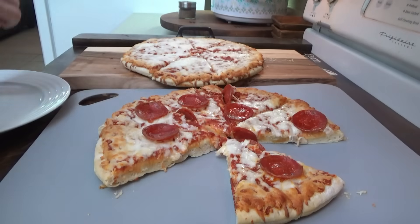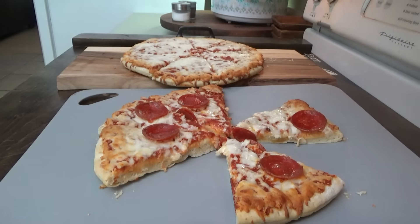It smells good — it's definitely different. I don't think the kids will like that one. It tastes a lot like restaurant-style ranch. It's really good.